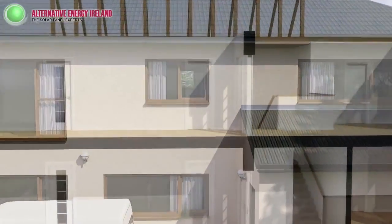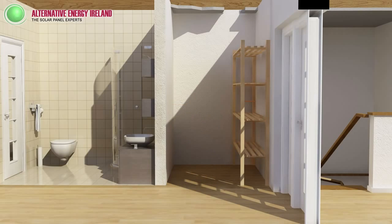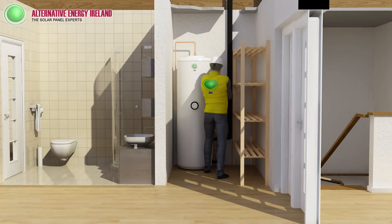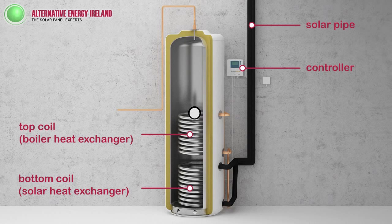First, let's look at how your system will be installed. Our specialist installers will remove your old hot water cylinder and replace it with a highly insulated solar cylinder. Insulated pipe is brought from the solar panels to the cylinder. We also fit a controller so you can monitor your temperatures easily. Here's the solar cylinder and the controller. Inside the cylinder there are two coils — one for solar and one for your existing boiler.